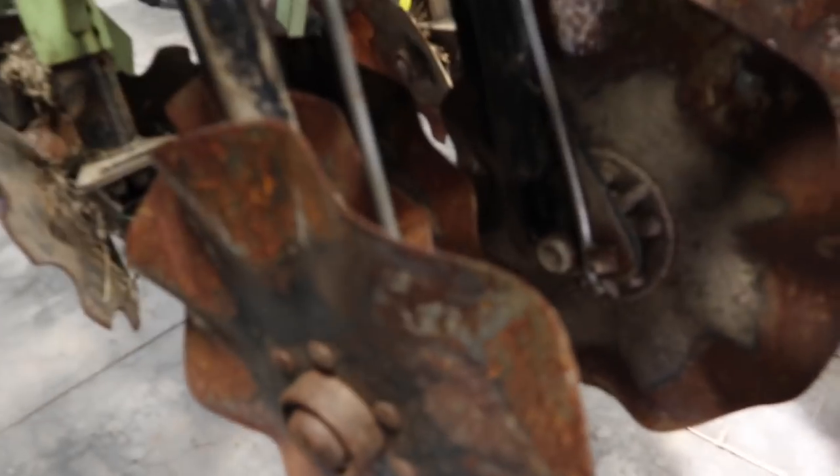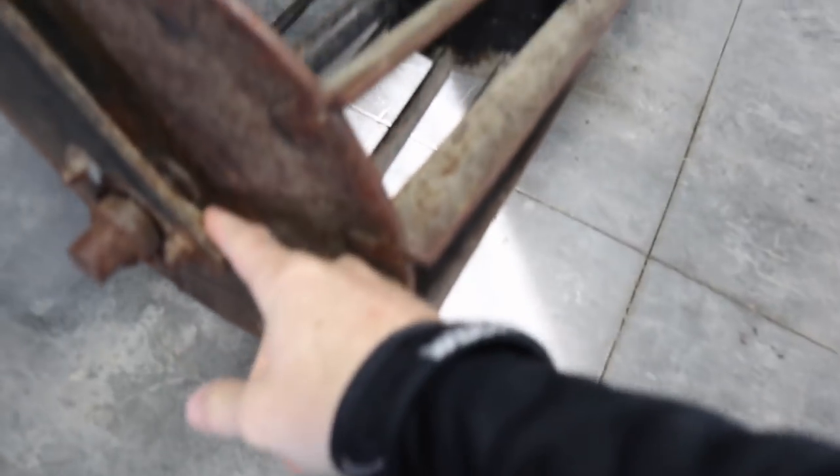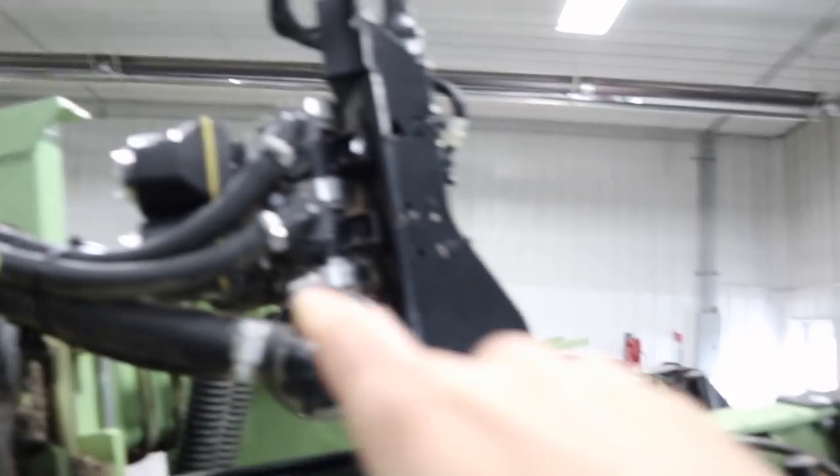Now we're getting started. The main focus today — probably more like this month — is to go through all these bearings and make sure they spin. We'll also replace all these back ones here because these are our biggest problem. Because of how we fertilize — here's what we call a liquid shift.